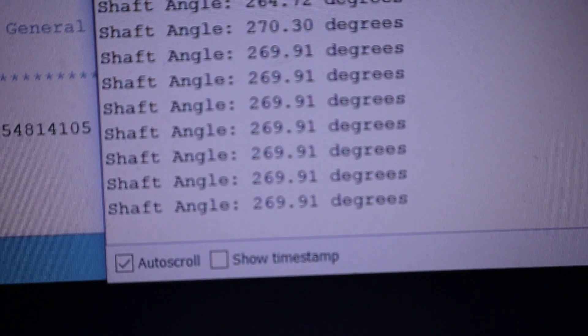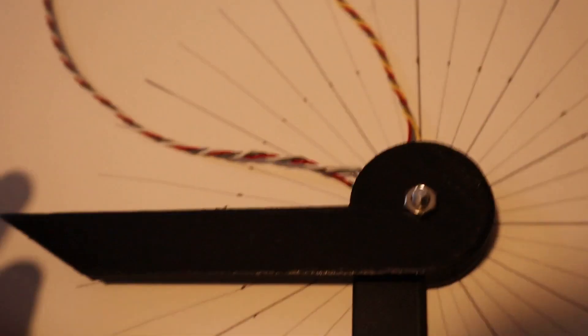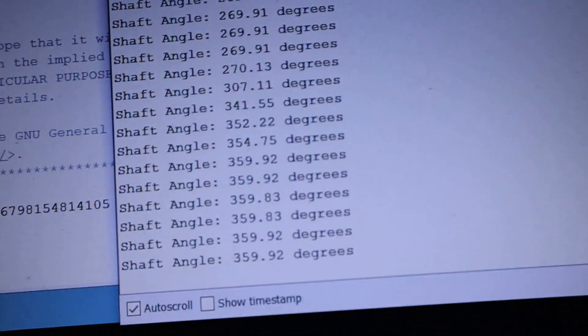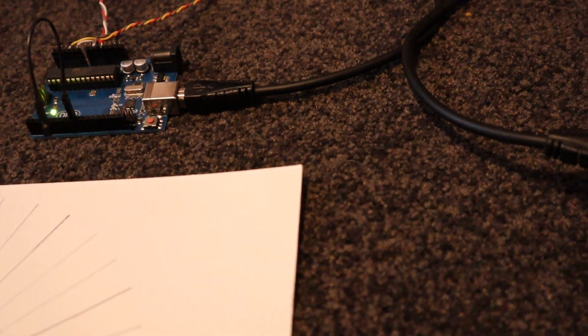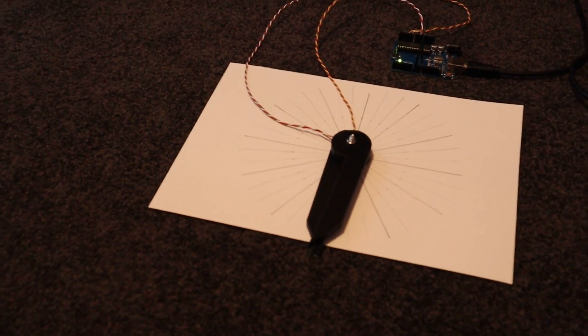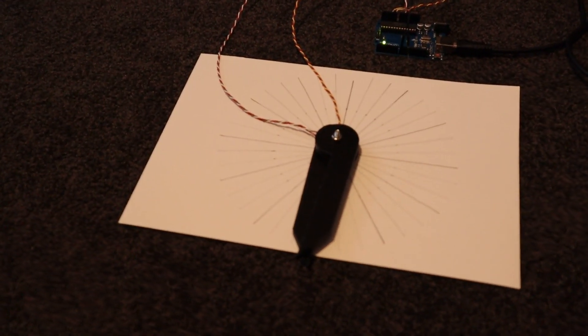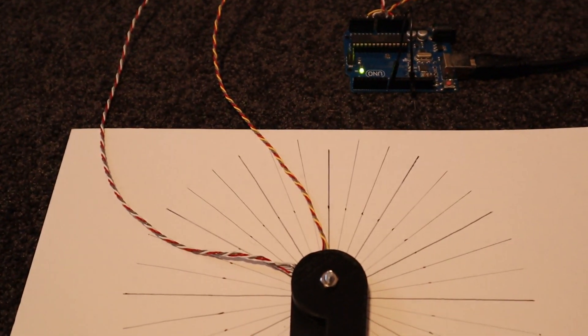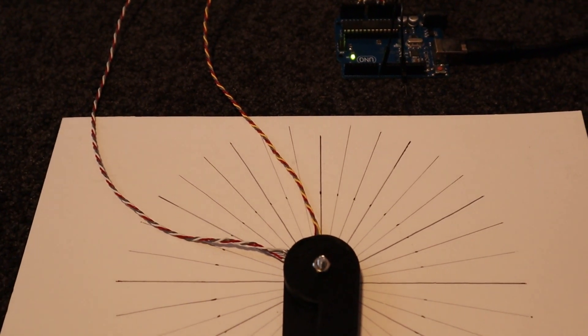I'll bring it round to 170 degrees and you'll see that we're at 169.91. I'll bring it full circle round to start and you'll see that we're at 359.92 — close to 360 degrees. The software adds the number of rotations, but this can be changed — it's just a matter of subtracting or resetting the count to zero when you hit 360.